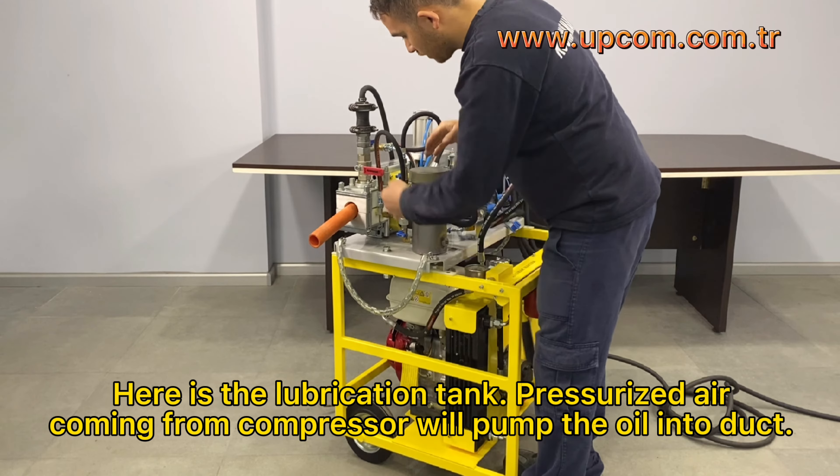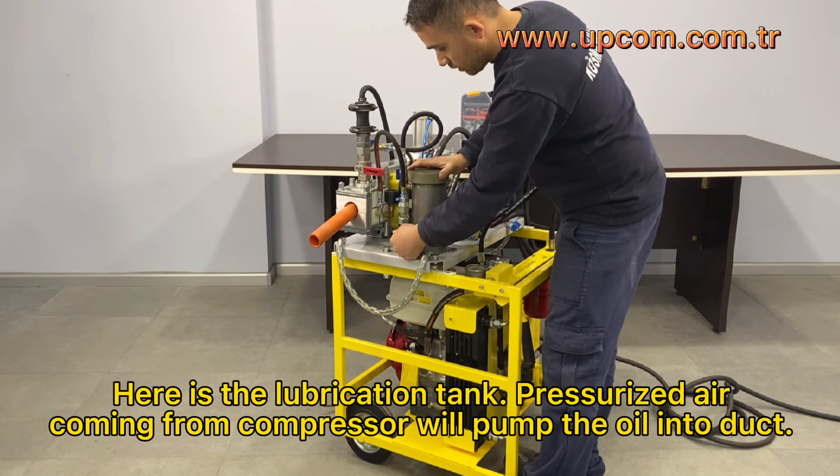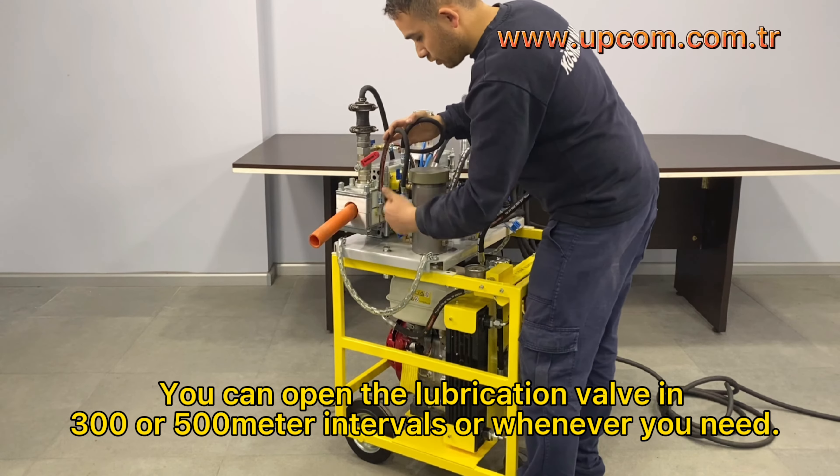Here is the lubrication tank. Pressurized air coming from the compressor will pump the oil into the duct. You can open the lubrication valve in 300 or 500 meter intervals, or whenever you need.